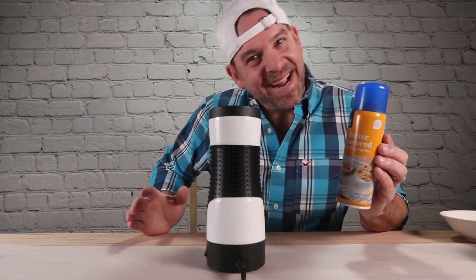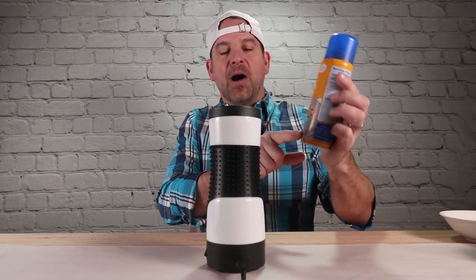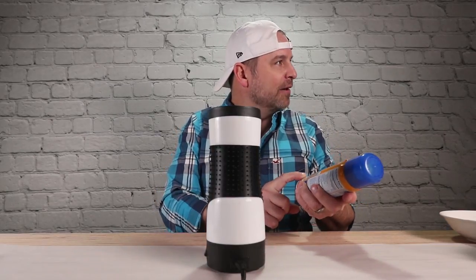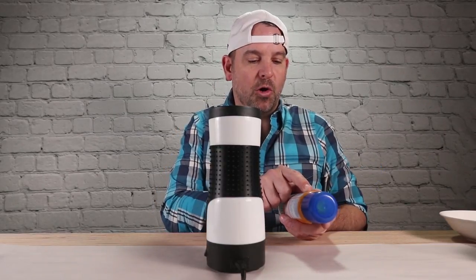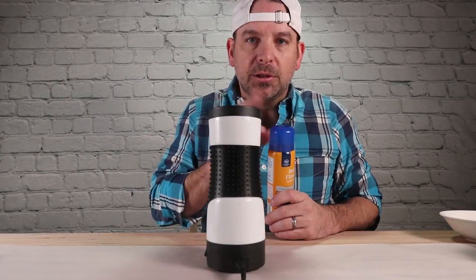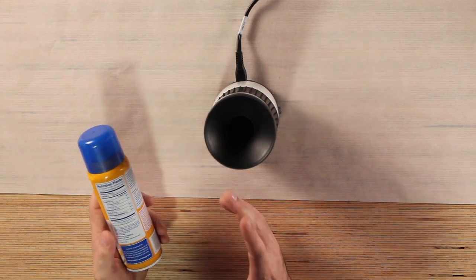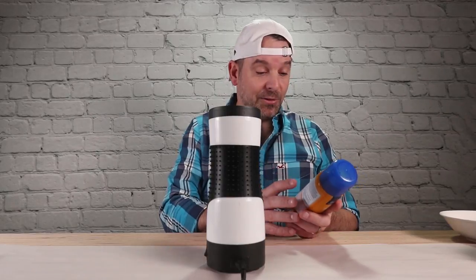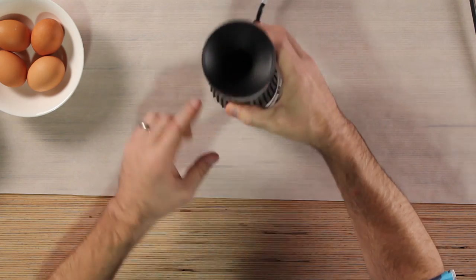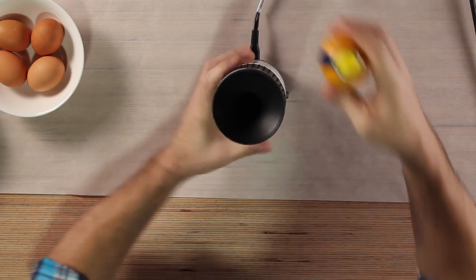Butter flavor. Why? Why not? Don't judge me. About 565 servings in this can — that's a lot of servings. One serving is one quarter of a second. I'm probably putting a hundred servings on when I use this. We just got a green light. Give a little squirt.